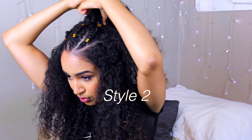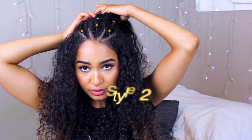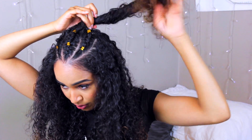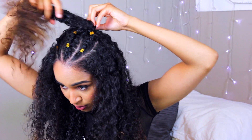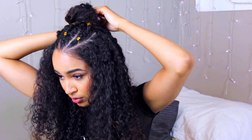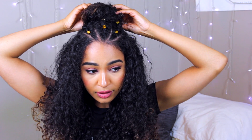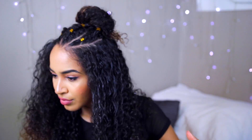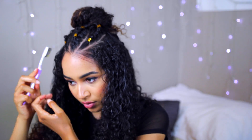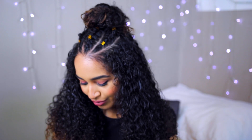So the first hairstyle I'm doing is a top knot. I'm just taking the hair that comes out of those braids and wrapping it up into a bun at the top of my head, then clipping that down with a butterfly clip. With the rest of my hair, because it started looking a bit frizzy and undefined, I'm taking my Care Care Hair Milk just to give my hair a little bit of added definition again. And that is the look.